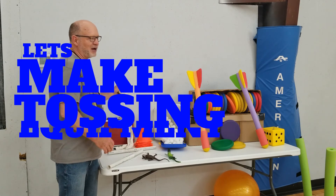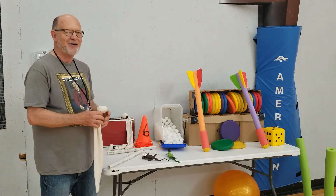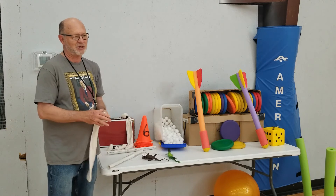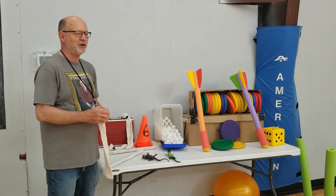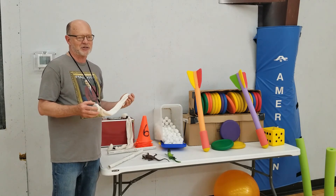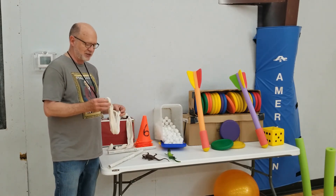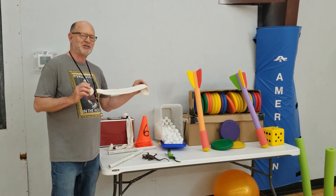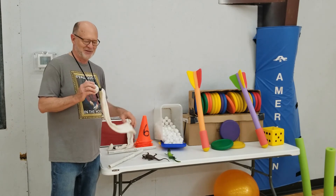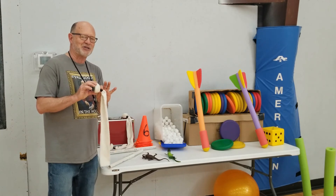I got some old tube socks, got a tennis ball cut in half, and these are kind of weighted. You can even put sand in them if you wanted to make them a little heavier. I can use these in relay races and throwing events. I'll be showing some of those things later. I bought two dozen athletic socks, a little bit of electrical tape, and some tennis balls cut in half.